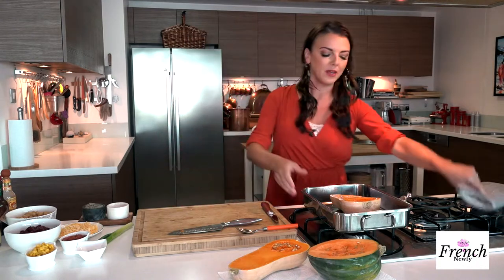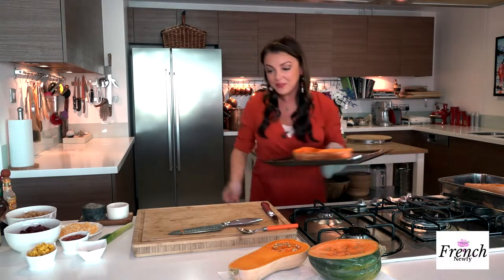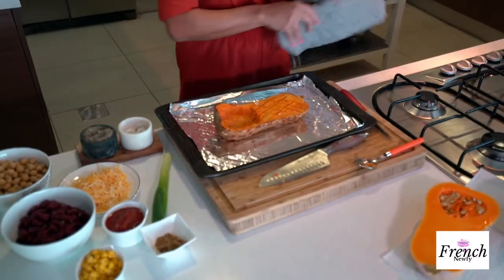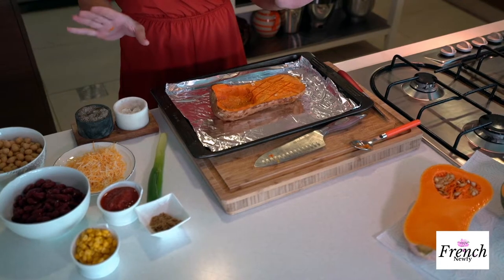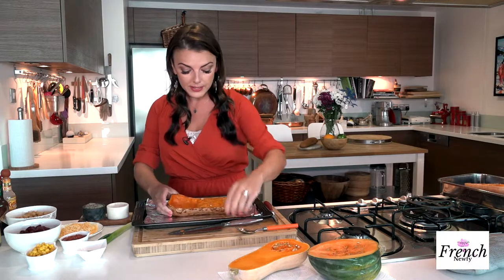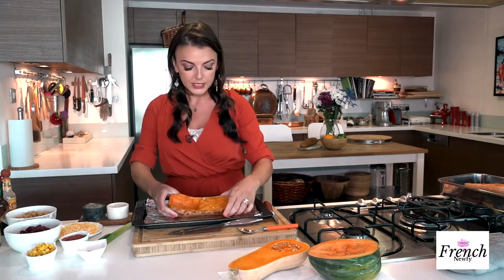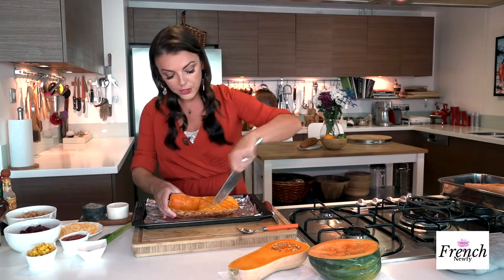Let me take out the one I already have prepped — there we go, it's beautiful and so pretty. It did take an hour, so just keep an eye on it and come back after around 50 minutes. You'll also be able to smell this all through your house, so once you start smelling it you might want to check on it. It's done — you can see it's coming apart kind of like a baked potato, and your knife goes right through it to the other side.